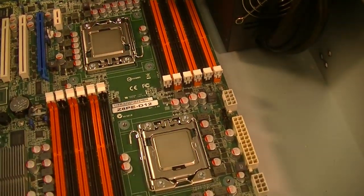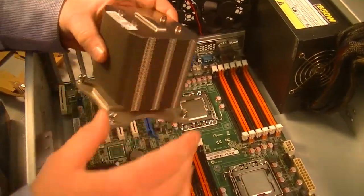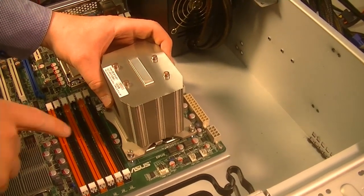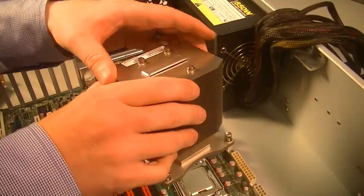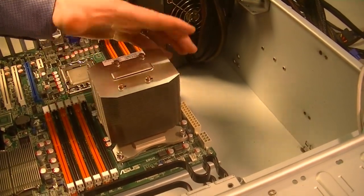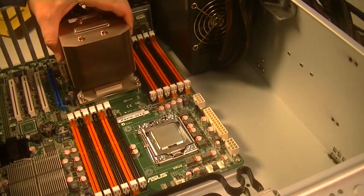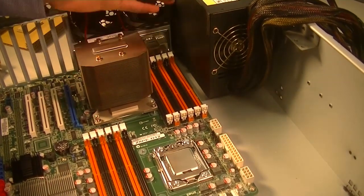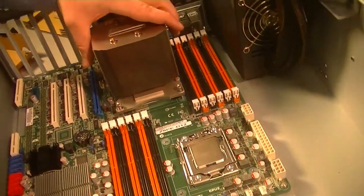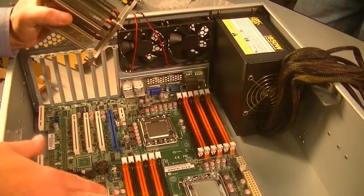What I like to do is take the coolers and set them in here just to see how exactly they're going to be oriented — is it going to affect the RAM? Some of the large cooling units will hang right over the top of the RAM. This one seems to be fairly good over here, and this one looks like it's going to be just fine too. So we can go ahead and put these on the CPUs without affecting the RAM.